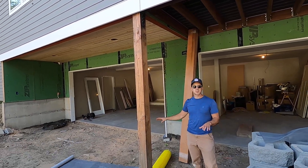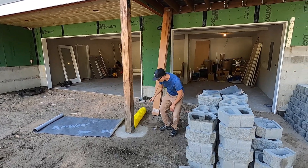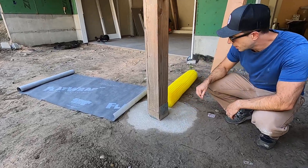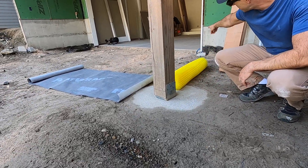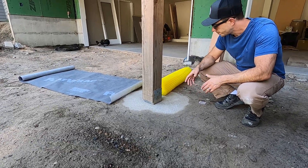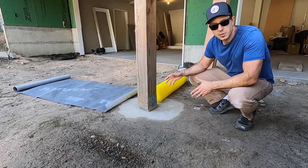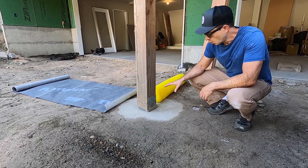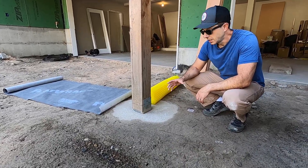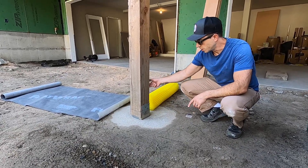But this is where the driveway comes, and we're in Washington State where it rains a lot. This little line that you can see here is actually a level line, and that translates over to level with the garage. You want just a little bit of slope on flat work — an eighth of an inch is typically minimum. We just don't have a whole lot of room here, and what I don't want to have happen is have moisture sitting here and start to wick up through the wood.